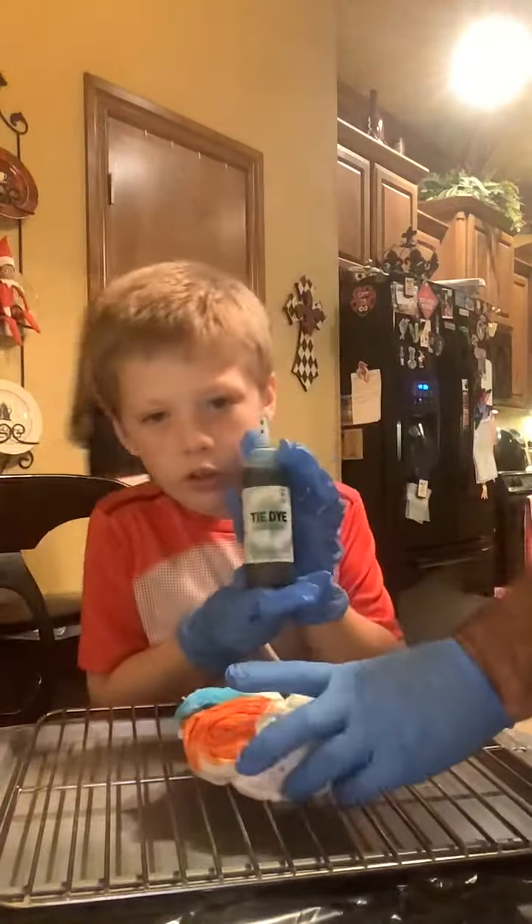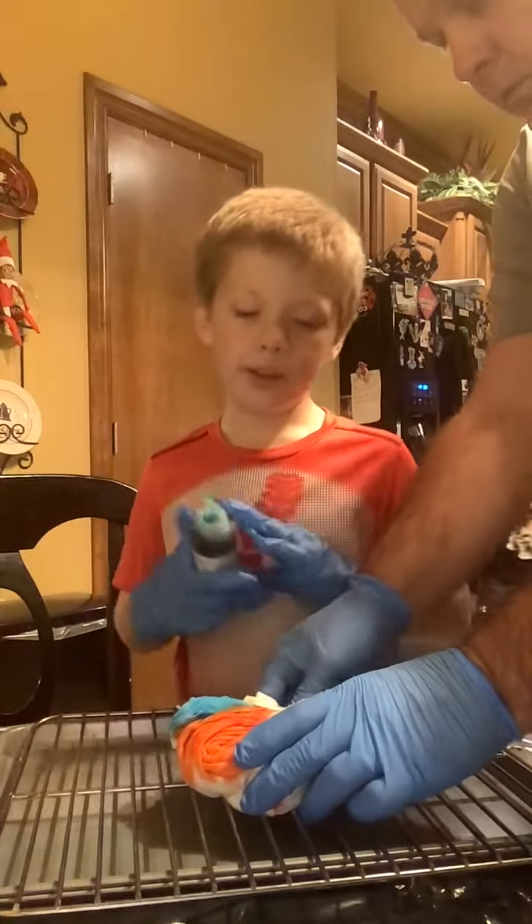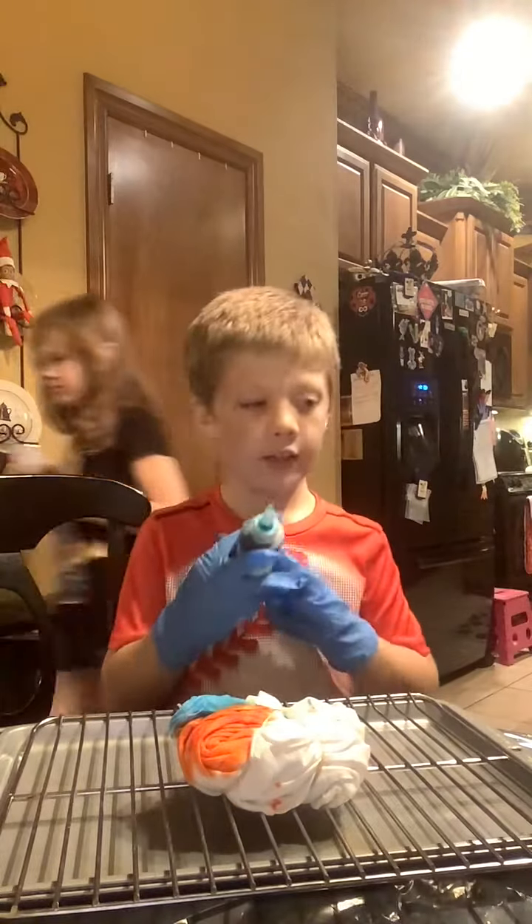Color four — turquoise. I wanted to do green, but then I saw turquoise, so I did that.